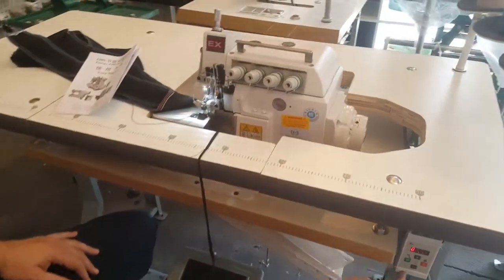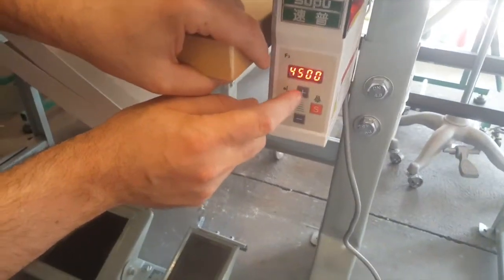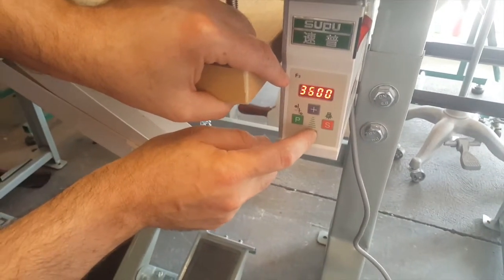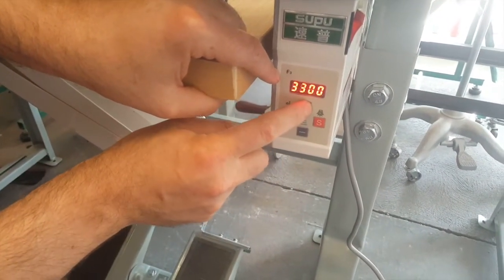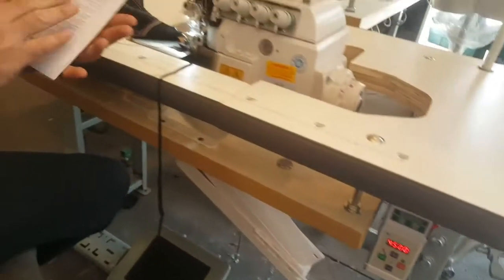The control panel goes up to 4500 RPM. If you need less speed, you just bring it down. It's simply up and down, and that's what it shows you right here.